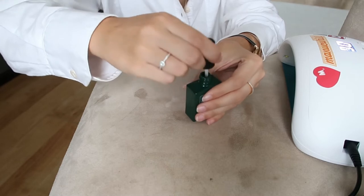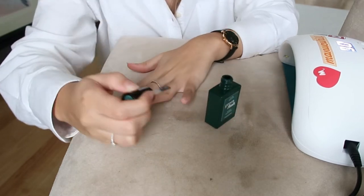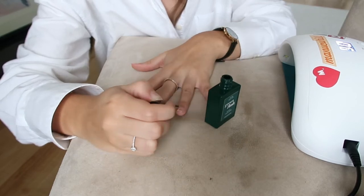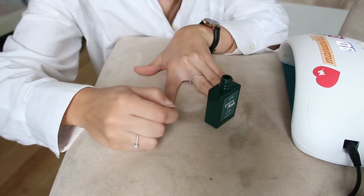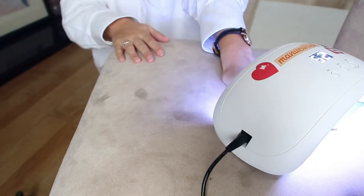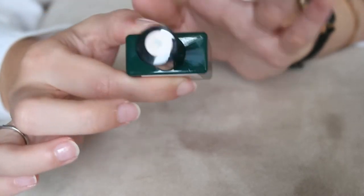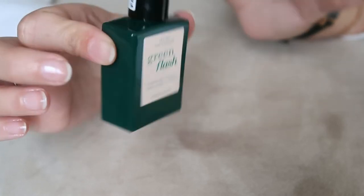Let's start with the application. We begin with the base coat, which is number one — it's just transparent. Then we go under the lamp for 30 seconds. Now we're going with the color, which is number two — the nude one I'm using this time.